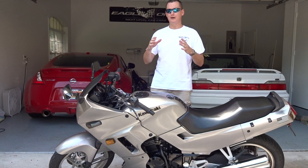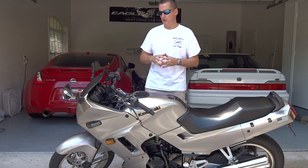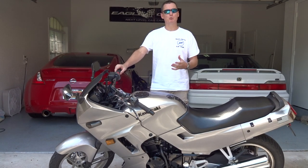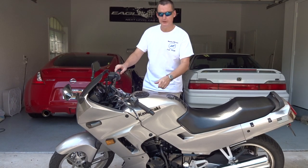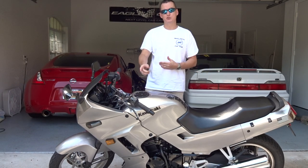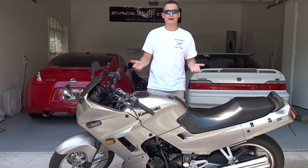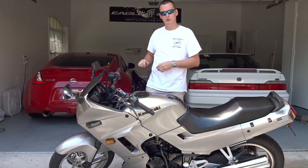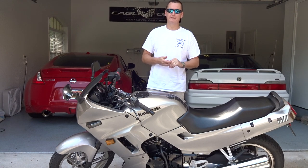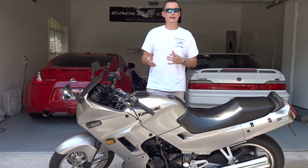This is something that most bikes nowadays probably are not going to have. Even the little Ninja 300s now have fuel injection so you don't have to worry about it. But if you have an older Ninja like this that you're buying for cheap, or an older style bike that has a choke on it, you might be wondering how to get it started — it's not like a regular car where you just crank it. Back in the day they used chokes to warm up carbureted vehicles.